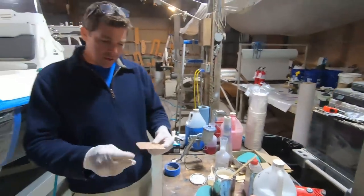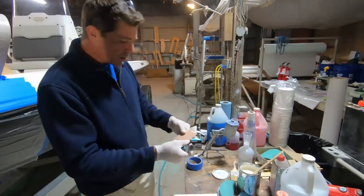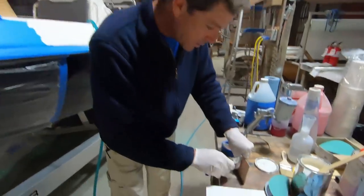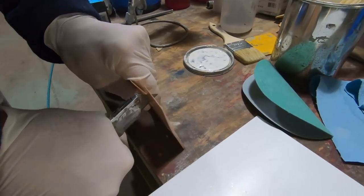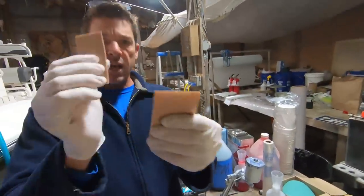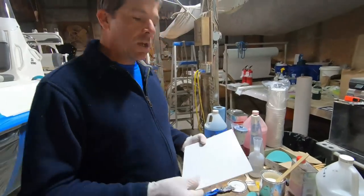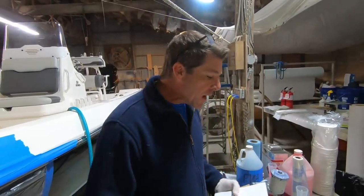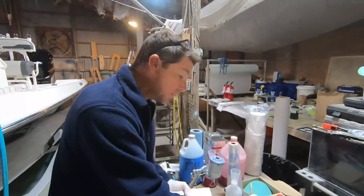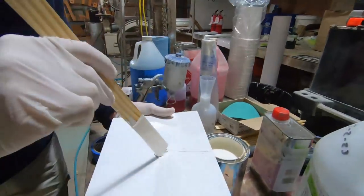We're using Bondo brand flexible spreader blades, available at almost any auto body shop. This one's already been trimmed — I don't need a blade that big for this small area. You can just take a razor knife and cut these to the width you need. On a repair like this, I'm going to be applying the material with one of these little spreader blades. In my opinion it's better not to thin the gel coat if you can help it — thinning can lead to discoloration.